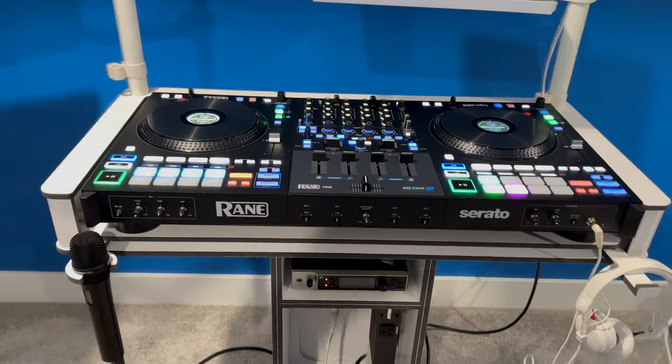When the Rane Four first came out, I didn't really take a serious look at it because I didn't realize they had removed the motorized platters — I didn't realize this was a lighter controller, so that one kind of snuck by me. Then I got word about the Rane Performer and how they were basically taking the Rane Four and adding back the motorized platters, and I went, 'Wait a minute, are you telling me the Rane Four didn't have motorized platters?' Learning that, I got real curious, so I got my hands on one.